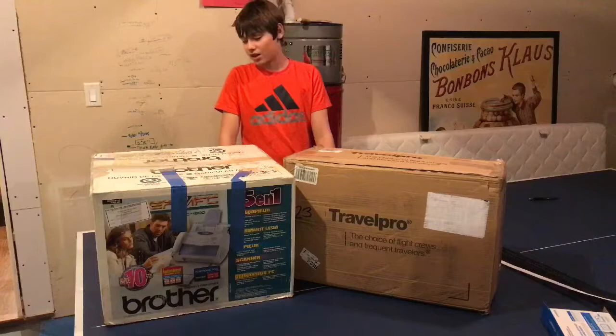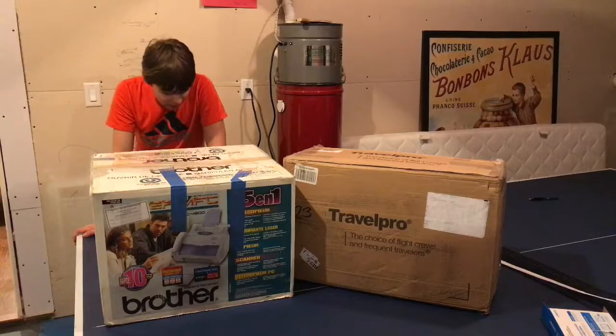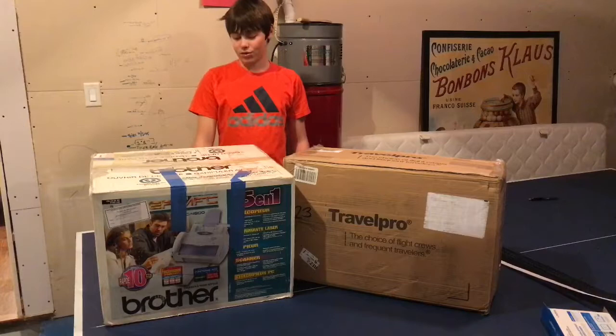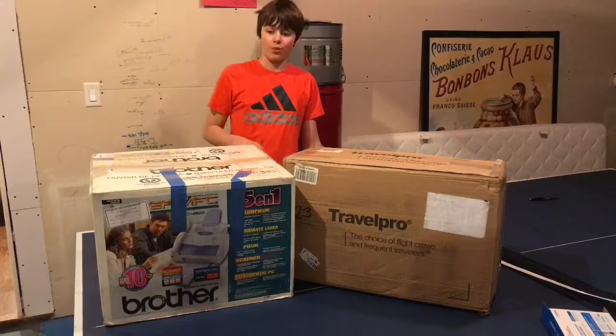This box is pretty cool — it's a 5-in-1: a fax machine, a laser printer, a copier, a scanner, and a PC fax. It works with Windows and iMac, so this is quite a modern printer because iMac didn't come out until 1998, meaning this box is from after 1998. But the Macintosh Performa itself I believe is from 1993.